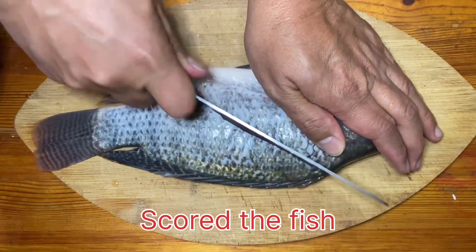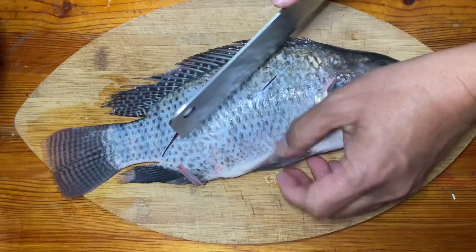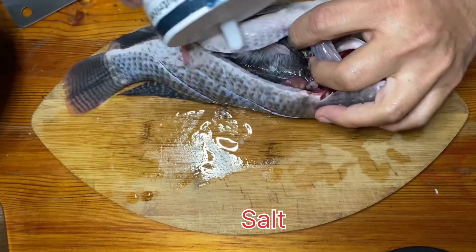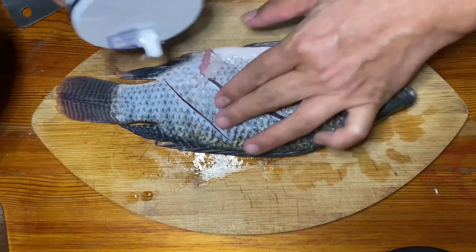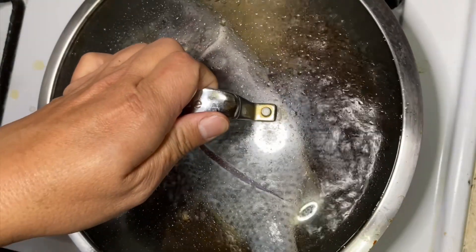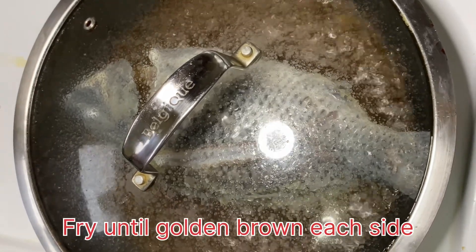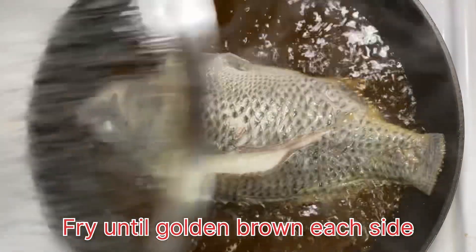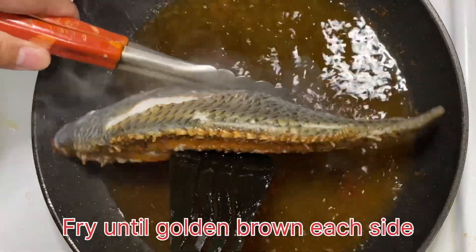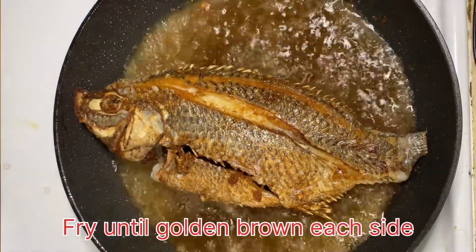We're going to get a little more finish. We're going to make a lot more finish. We've got a lot of fill in. This is what we do.